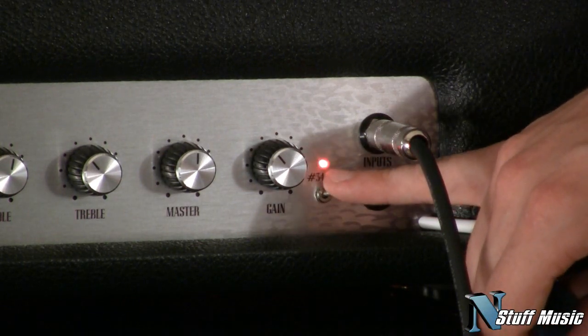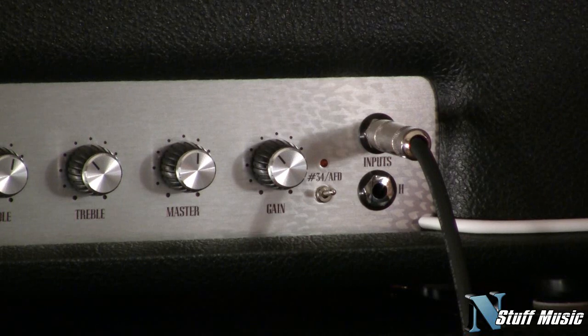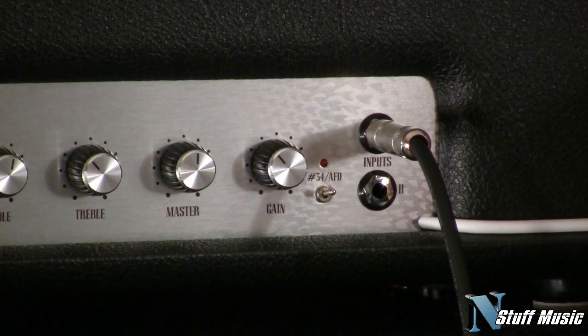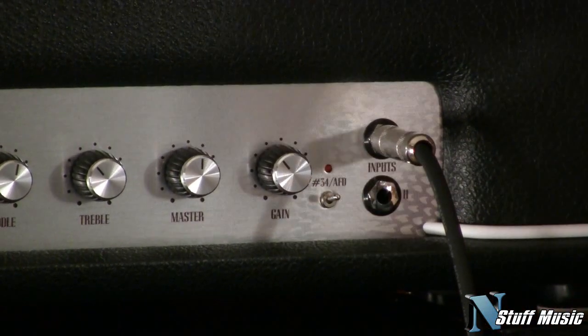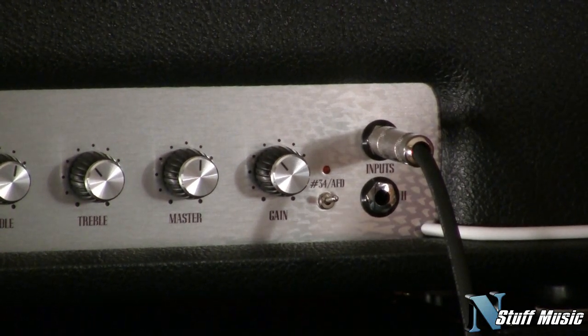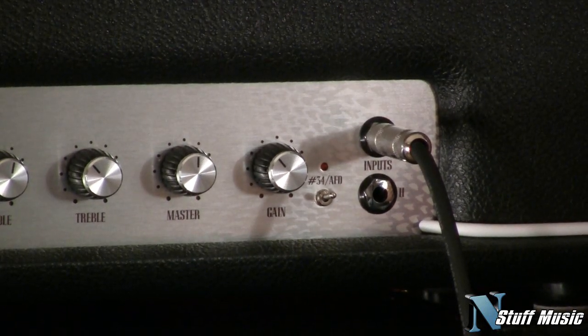You have this switch right here with the number 34 and AFD. The AFD is the Appetite for Destruction sound and it's based on the amp that Slash used on that record, which was a 1959 Marshall tremolo — though no one's really sure. The number 34 is Slash's modified JCM800, his 2203 JCM800. He uses the number 34 in a lot of his more modern stuff, like his new record. It has a lot more pronounced mid-range and it's not quite as dark as the Appetite sound.